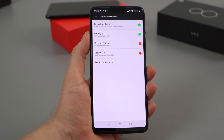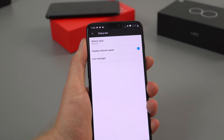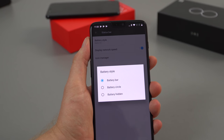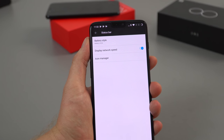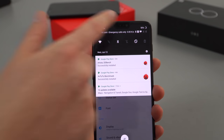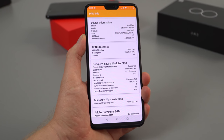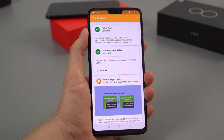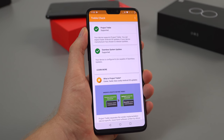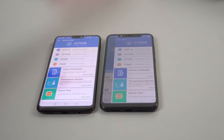There is a notification LED — it's just to the left of the earpiece — and you can customize the colors. There are quite a few gestures you can enable; I like the double-tap to wake. Because of the notch, the status bar can't show the battery percentage even in circle mode — it's not big enough to put the percent in — so you have to swipe down to see it. DRM Info shows Widevine Level 1, which is great for Netflix. A Treble check app confirms full seamless system update support.